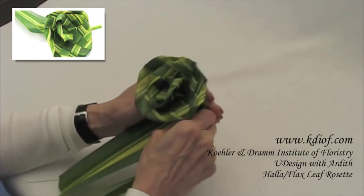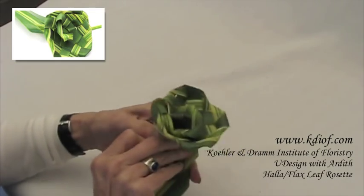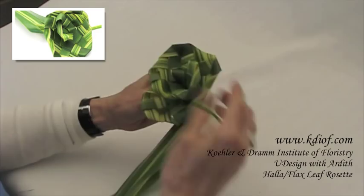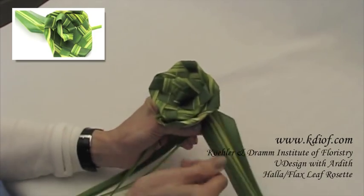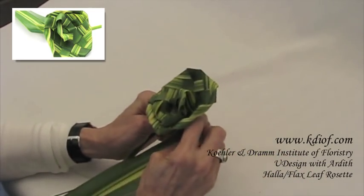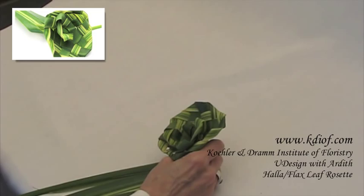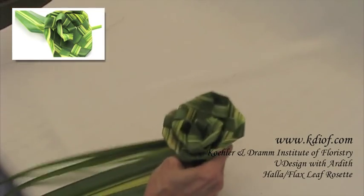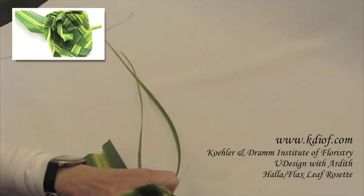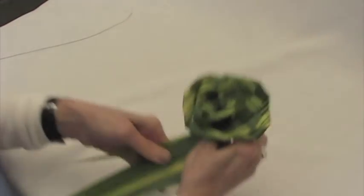And you have a nice flax flower. A couple of things you can do — you can wrap this around now to tighten it up and tie it with a wire or a ribbon. Pull that little end down in there. You can use this in a design like this, or use the end tied really tight at the top here, with a little wire, and tie it up in here so that it doesn't come out. And you'll be able to design with it any way that you choose.